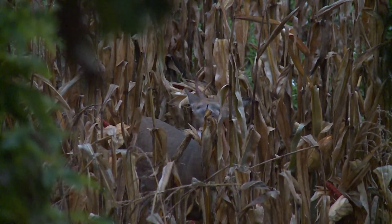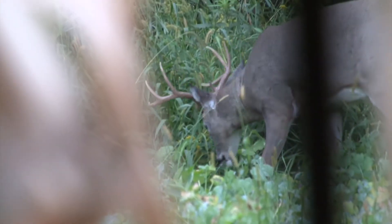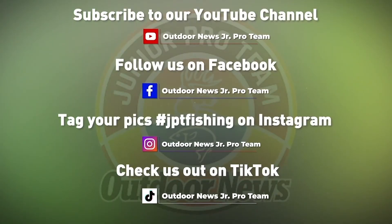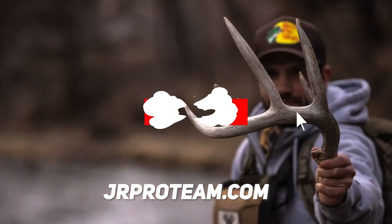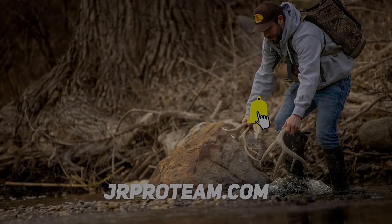These are a few of the best tips I can give you when it comes to hunting out of ground blinds. Some of these tips are ones I've learned the hard way, and I don't want to see you make the same mistakes I did in my early years of hunting. For more information on the Outdoor News Junior Pro Team, hit us up on Facebook, Instagram, TikTok, and subscribe to our YouTube channel. Make sure to tag us in your photos on any of our social media platforms to be featured on our page. Get out and enjoy the outdoors!